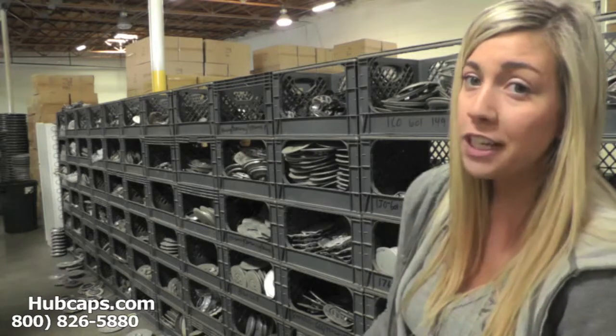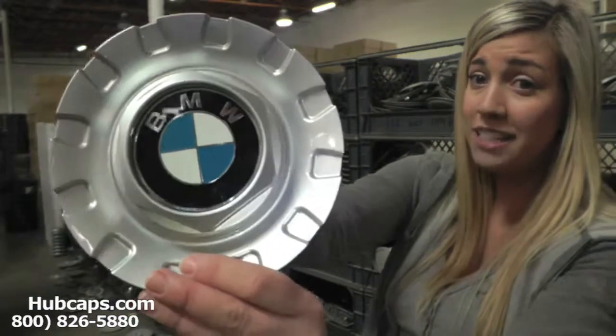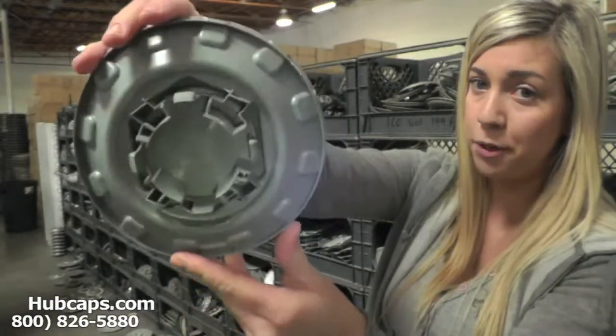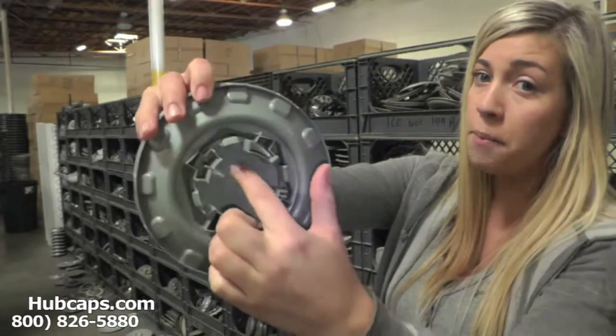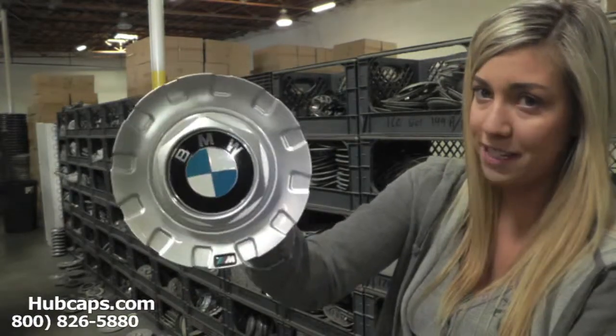Now let's take a closer look at one of our BMW 7 Series hubcaps. As we take a closer look, please keep in mind it's very important to have your part number ready and available. Your part number is found on the backside of your cap. This ensures we send you out the correct cap every time.